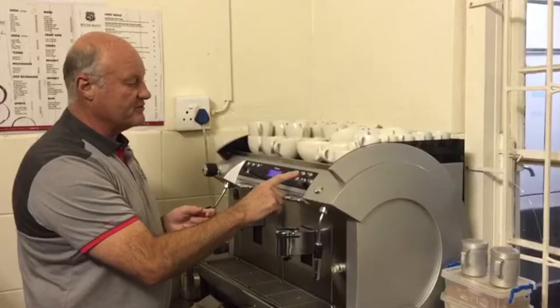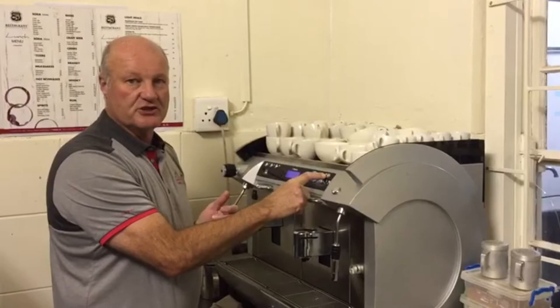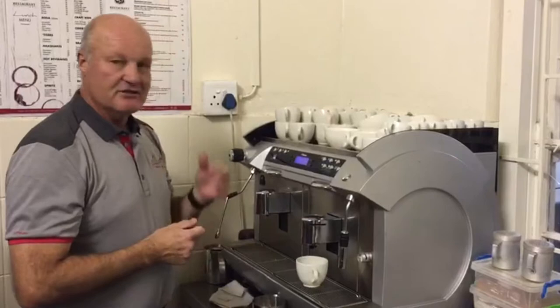You have three buttons here on the top of the coffee machine. You have a short espresso which you use for cappuccinos. You have a double espresso which you can also use for lattes, and then you have the lungo which is the long espresso which you use for Americanos. You simply put a cup under the espresso point, choose an espresso, and the machine will then operate itself.